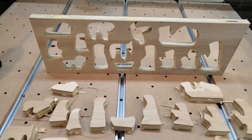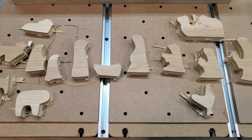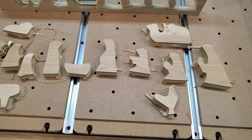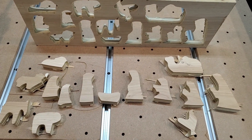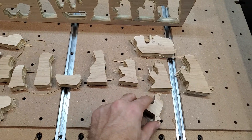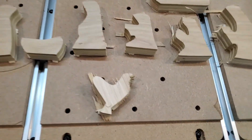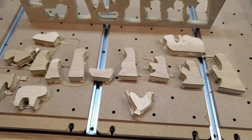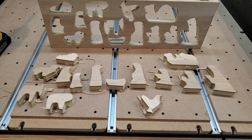All right, everything is cut out. Look at that nativity — wood toys! If you spot one thing weird about this nativity... yeah, it would be this guy. I don't remember there being a chicken in the nativity, but I wanted to use as much of my stock material as I possibly could.